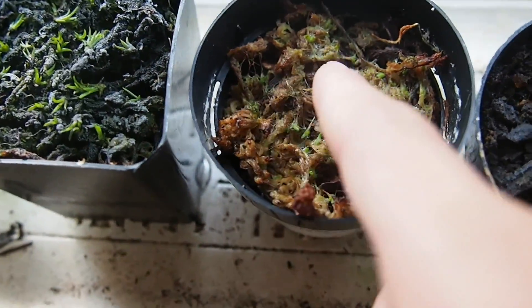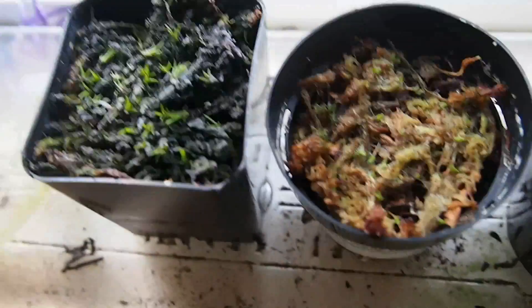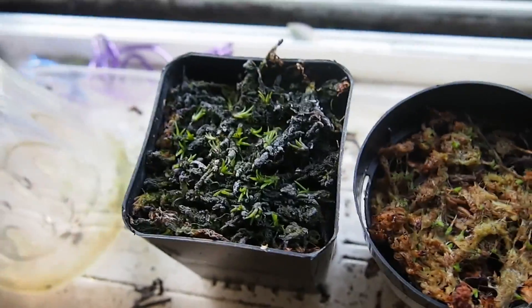I'll probably let these ones right here grow to this size, and then I will take them out and put them wherever I'm going to put them. I haven't decided yet.